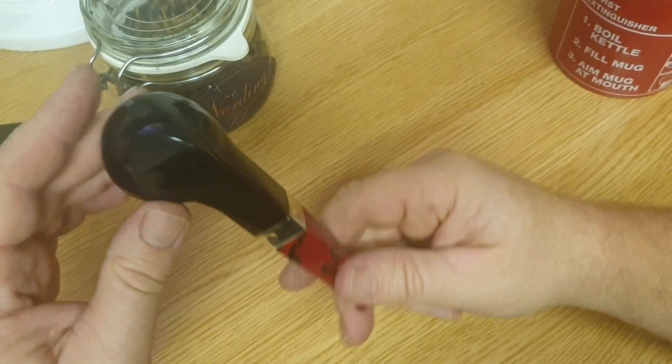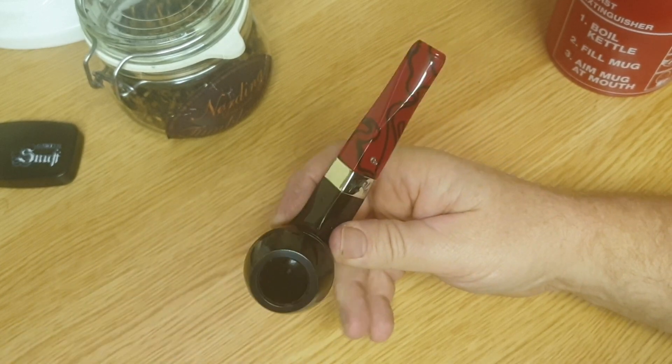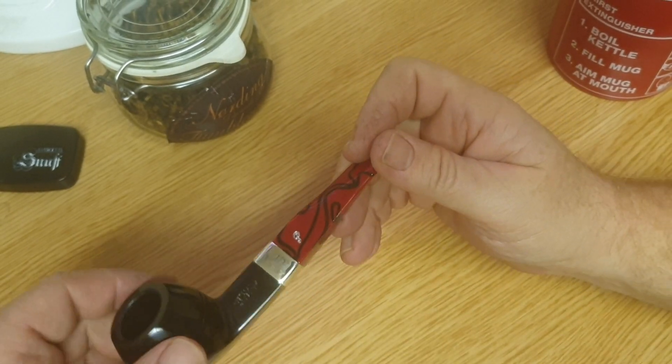Nothing major - no big scratches or dings, as it shouldn't be. I bought what they call an Irish second from them and I couldn't see anything wrong with it, so if they're selling this as a first and it's got a mark or something, I'd be disappointed.